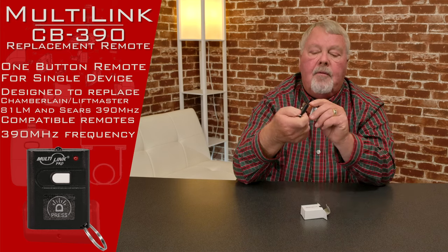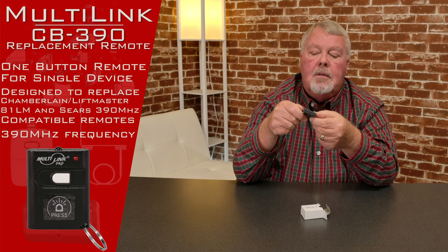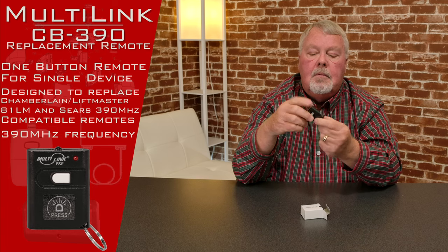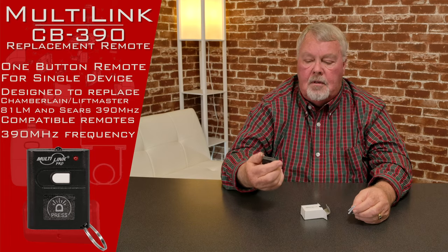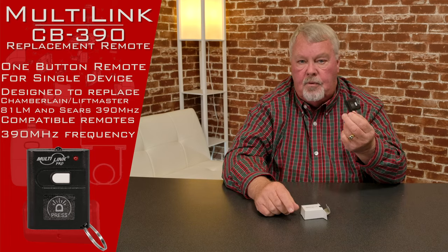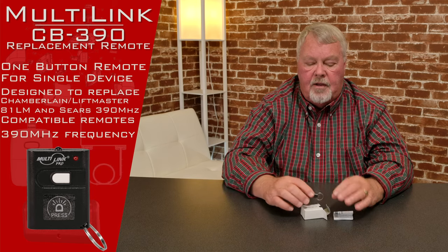There's a battery inside of here. You don't have to do anything to the battery. If you ever have to get inside of it, there's a little Phillips screw right there. You'll release that, the case pops in half and it'll expose the battery. But you're not going to have to get in here to do any programming, and you won't have to replace that battery for four or five years.